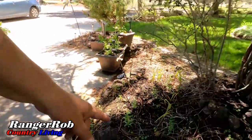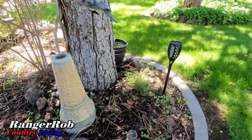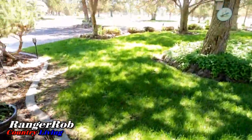I got the new tiki torches — eight more installed. This place ought to be pretty lit up in the evening.